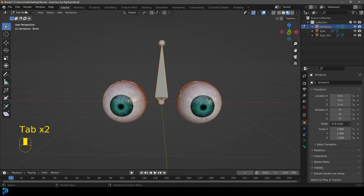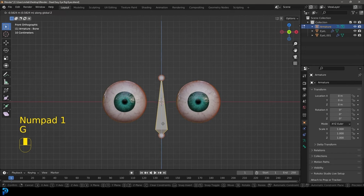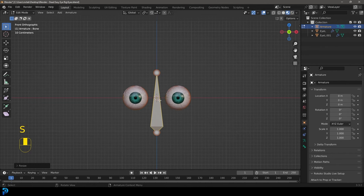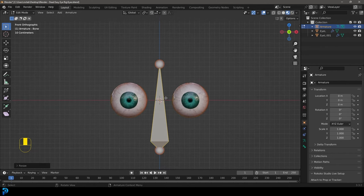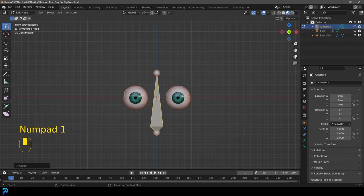Tab into edit mode with this bone active — it's in the middle of the eyes — and we're going to go G, Z to move it up, scale it up, and let's call that the head bone. Press F2 and rename it 'head', so that will be the head bone.